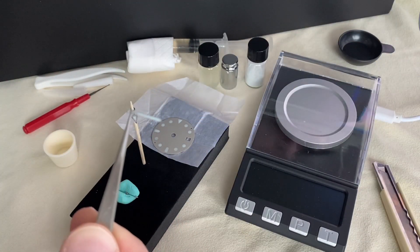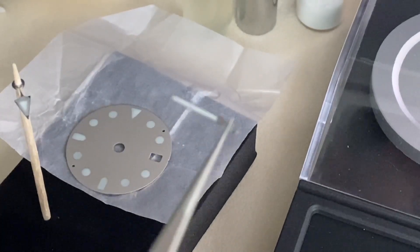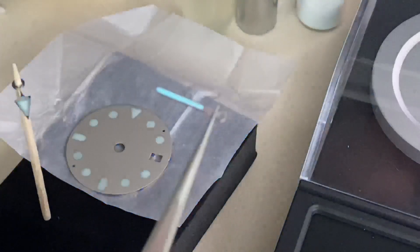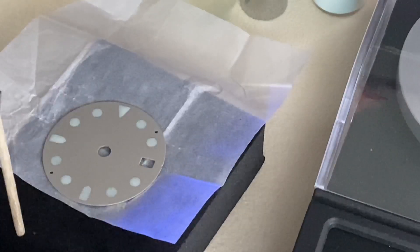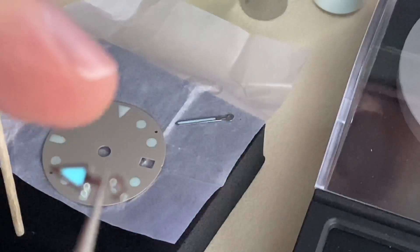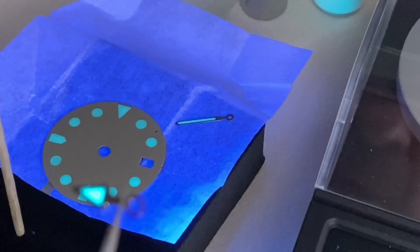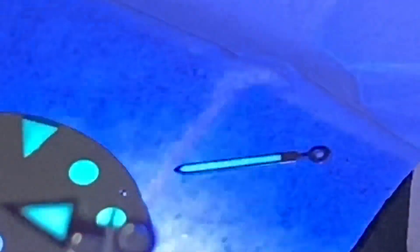This is the back of the minute hand, and this is the front — let's zoom in. Wow, look at the way this is loomed — impeccable! Let's check out the hour hand. I see a tiny bit of loom on the outside, so be careful, but yeah it's a pretty good result. Not bad — nice and bright, very beautiful.